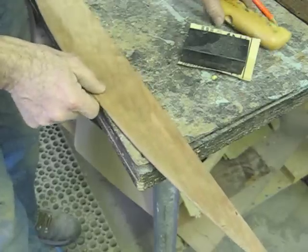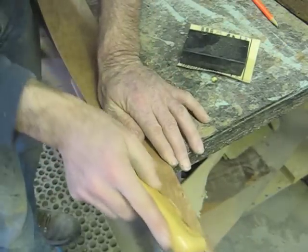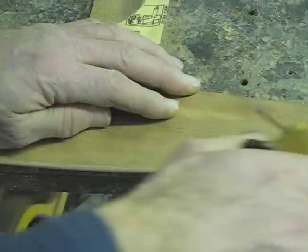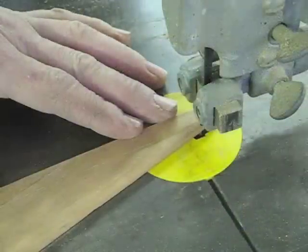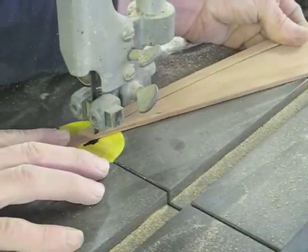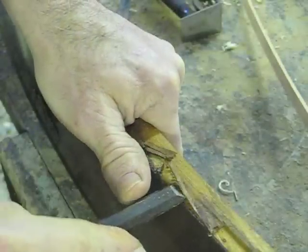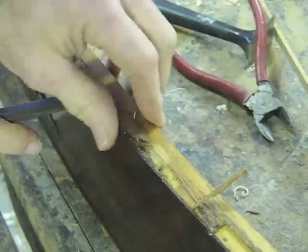Now I've smoothed this to my line. I'm going to use this radius plane to round over these corners, both sides of this beading. Now I've got to cut it to a half-inch strip, and then install the beading on this drawer front. The first step is to take out the nails and the pieces of the old beading that are still there.